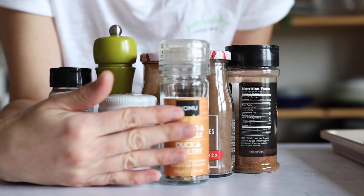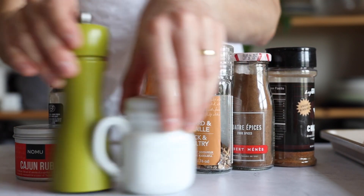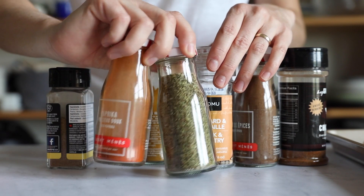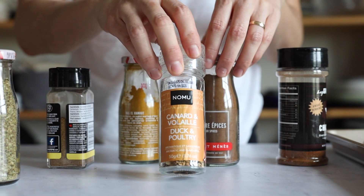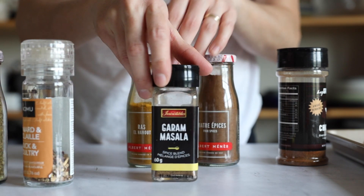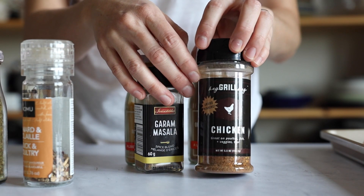So here I'm showing you my couple of favorites, which are simply salt and pepper, Cajun rub, paprika and oregano together, four spices, this mild Nomu poultry seasoning, ras el hanout garam masala, or for my husband and me this poultry seasoning from my friend Susie at Hey Grill Hey, which has a little bit of heat to it.